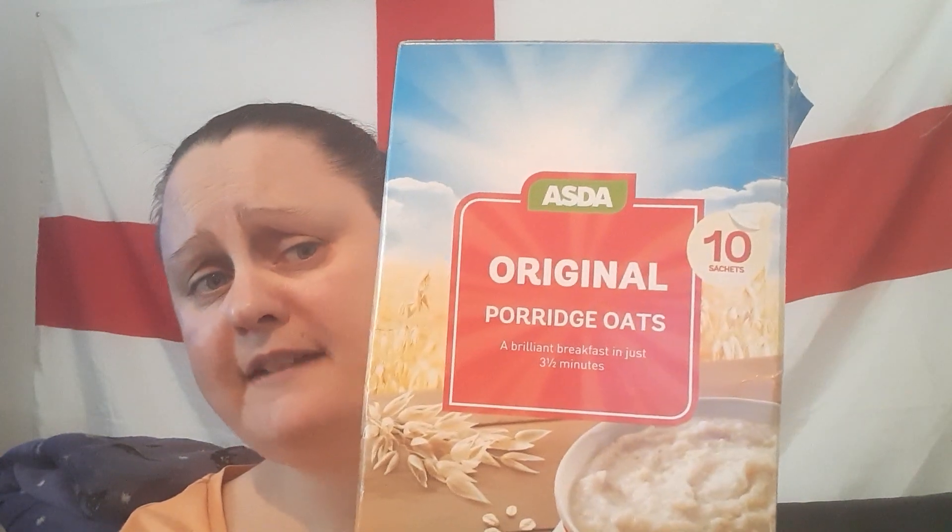I do have some Ready Break to do a review on, but I bet most of you know what it's like. I don't think it's cheap cheap. I've not added any sugar or anything. Would I buy this again? I'm not really a porridge oat person, but for 95 pence you can't go wrong for ten little sachets — and you could even take them to work with some milk in a cup if you've got a microwave there.